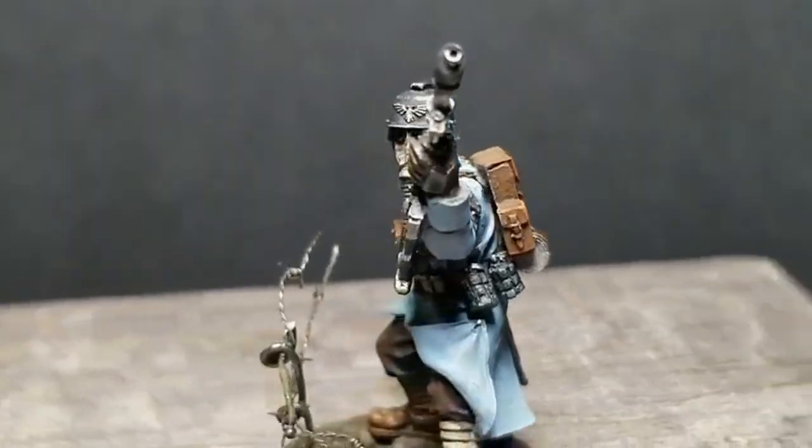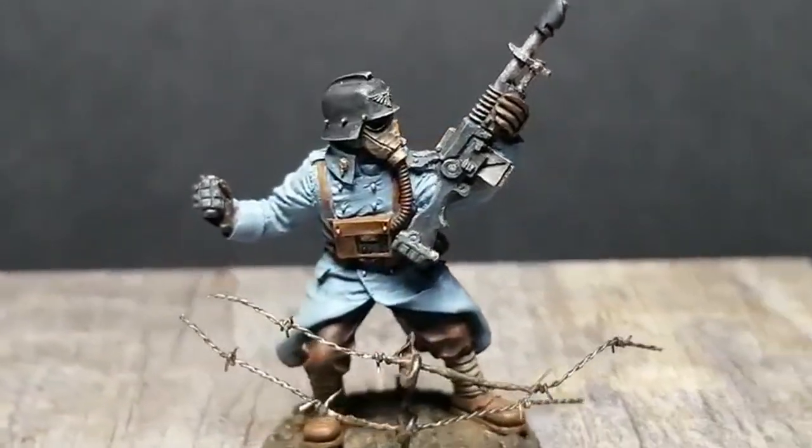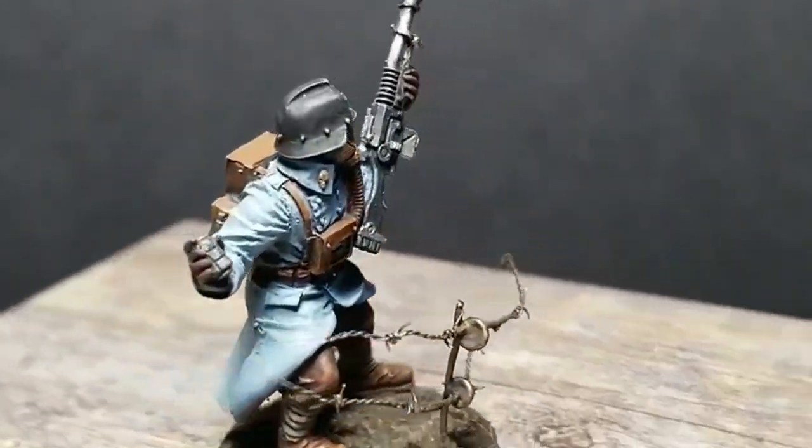Hey guys, it's your boy Gary here. Today we're painting our Death Corps in the classic 143 Siege Regiment colors. Today we're going to make some blue Astartes for the Emperor on this episode of The Miniature Men.